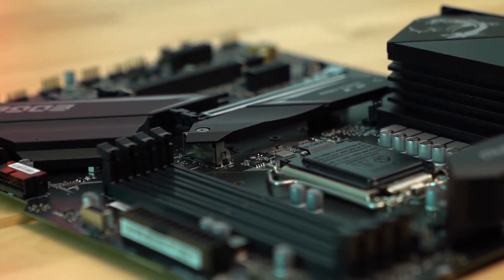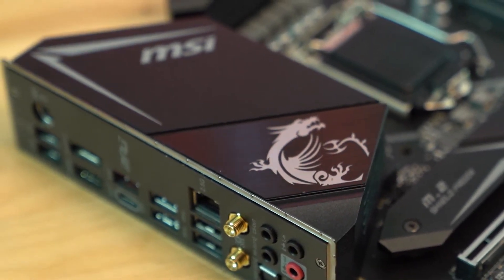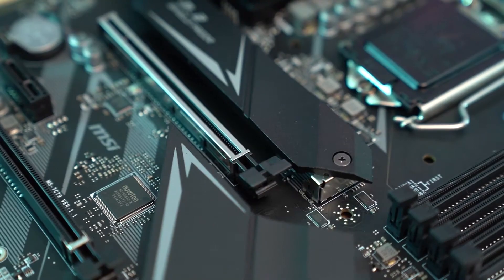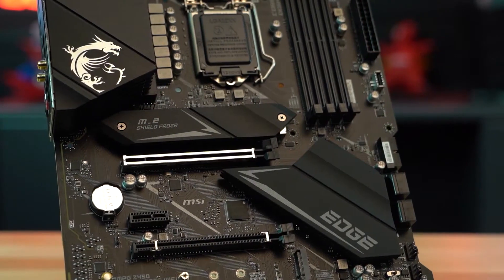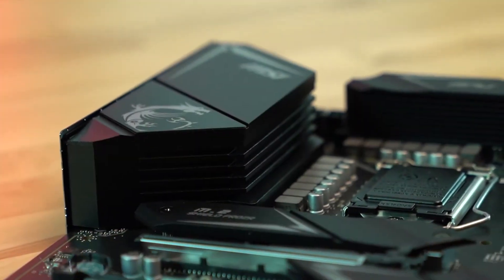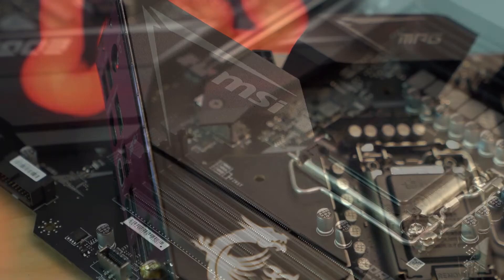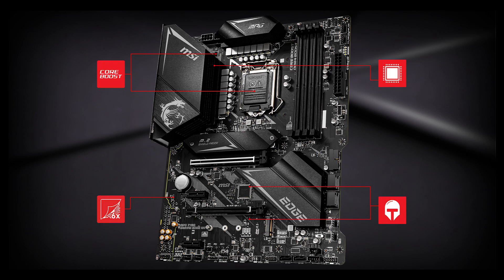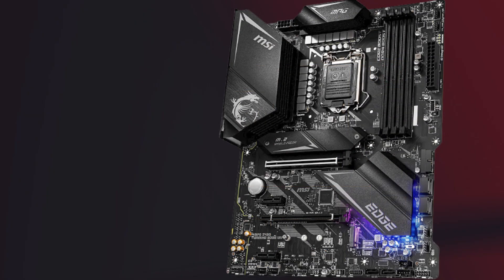Speaking of wireless capability, this motherboard is equipped with onboard Wi-Fi 6 and Bluetooth 5.1 functionality to ensure seamless connectivity, especially during hardcore gaming sessions. The MPG Z490 also comes with cutting-edge 2.5 GB per second Ethernet LAN for applications that demand high bandwidth and low latency. The two M.2 slots run at PCIe Gen 3x4, maximizing performance for NVMe-based SSDs, with built-in thermal shields to help prevent throttling. The motherboard is covered in aluminum heatsinks for heat dissipation, and the reinforced PCIe 4.0 slot can provide transfer bandwidth up to 64 GB per second.